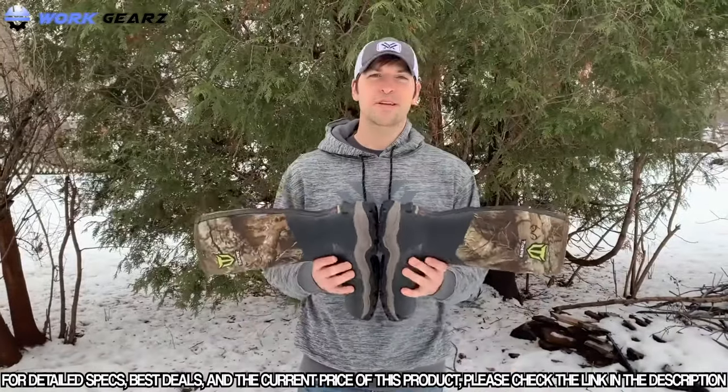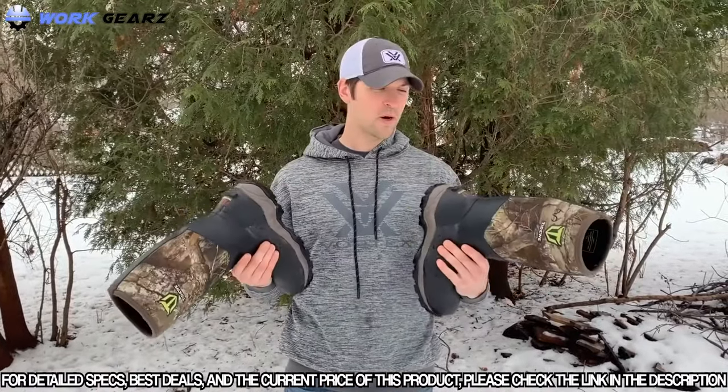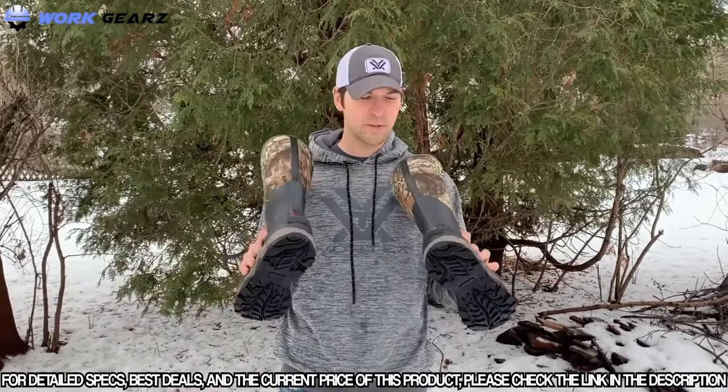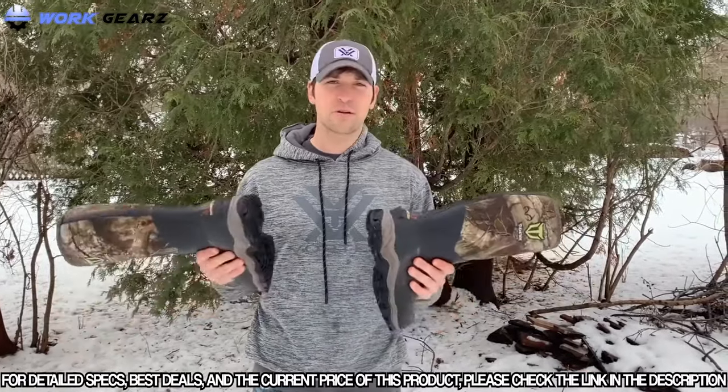Hey guys, Ben Royce here. Going to talk about some Tidewee boots that I got from Andrew from Tidewee a while back. I had been kind of bugging him about testing out a pair, saying I was really interested in checking out some of the new stuff they had been rolling out. He sent me a pair back in early November, and I hunted all season with them, including late season. I'm still hunting with them.